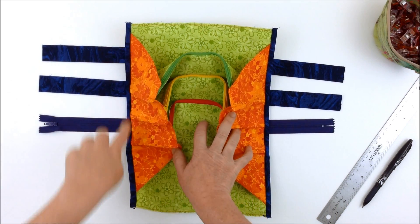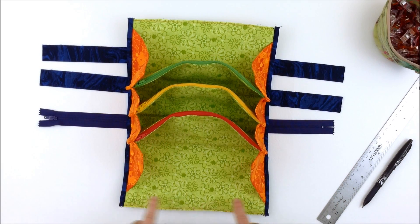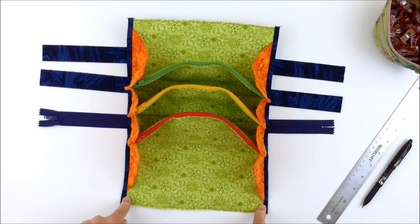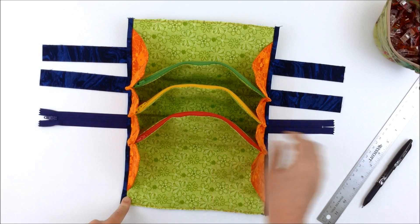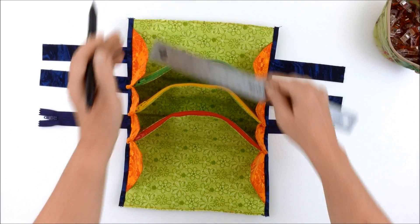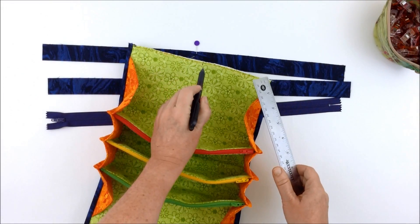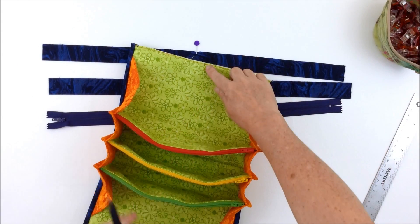Now that we have the side bindings attached, all we need to do is attach the final zipper and the bindings to the top of the bag. Find the center points on the short ends of the lining and make a mark with a removable marker, and repeat on the other side. I've already done that here, so I have my center points.